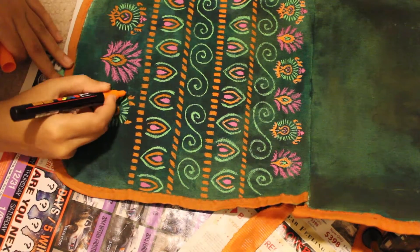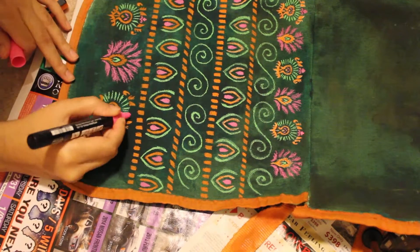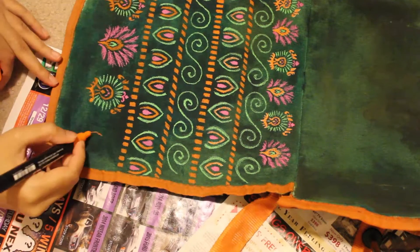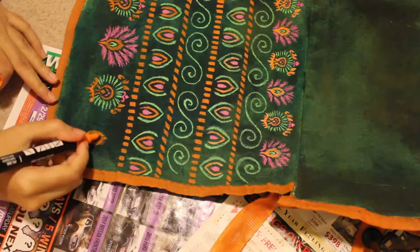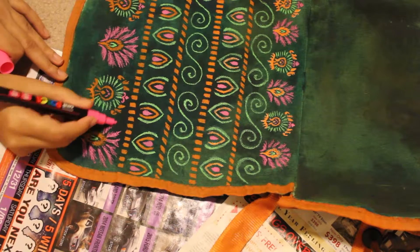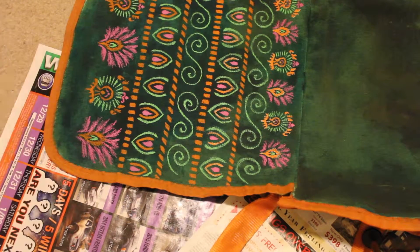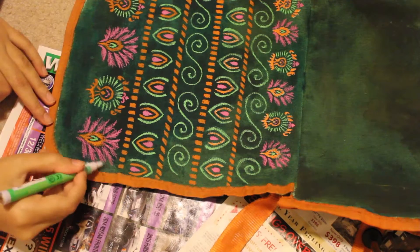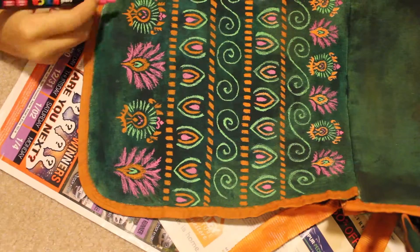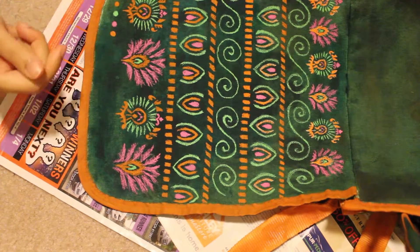I really enjoyed this project — it was something new and different I'd never tried before. I remember getting something like this when I was younger, like a design-your-own wallet or purse, and since I was really young I just messed it up with scribbles everywhere. Now that I'm an adult I had an actual idea for a design and tried my best to make it look perfect.